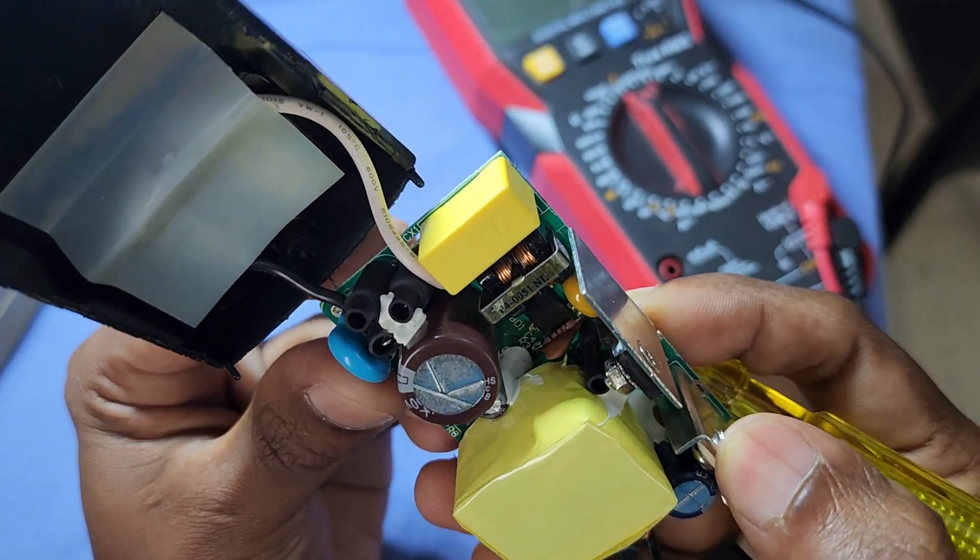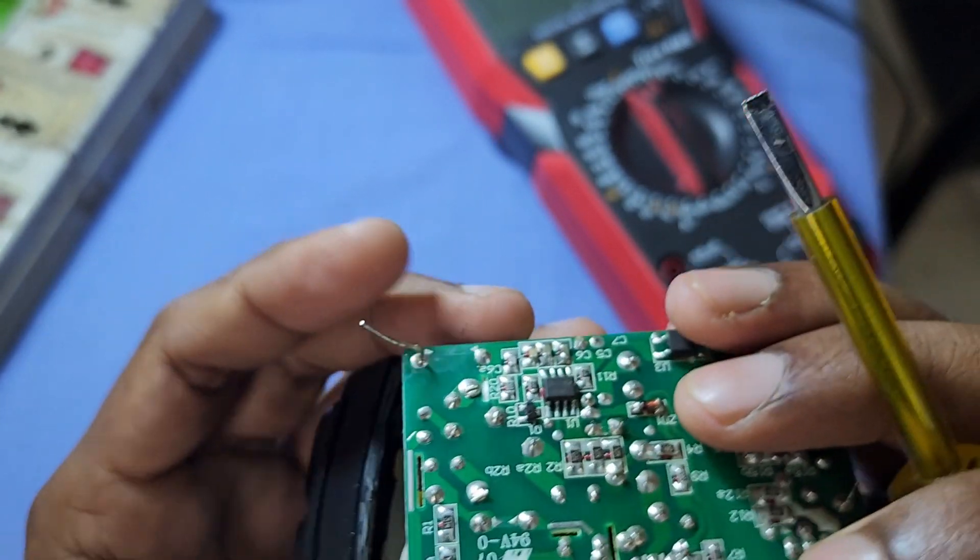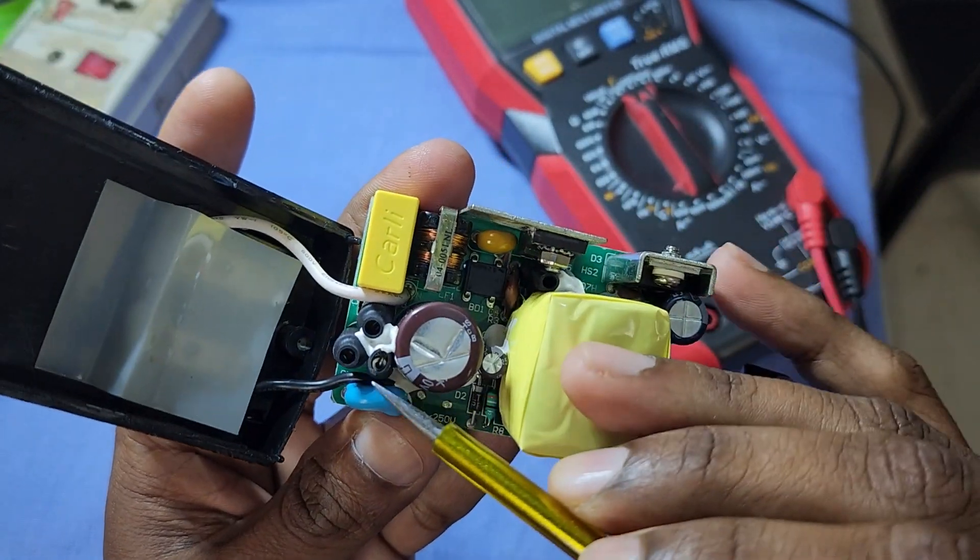Since we have a high voltage DC supply at the main capacitor terminal, we can say that the fuse section of this power supply at the high voltage side is okay.